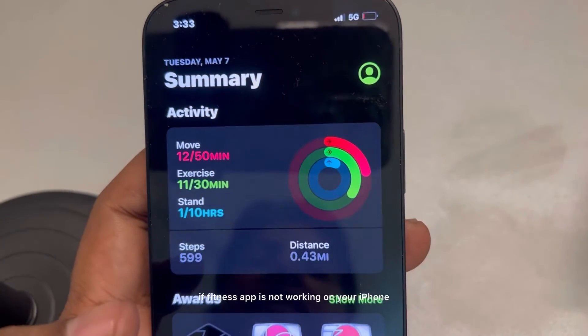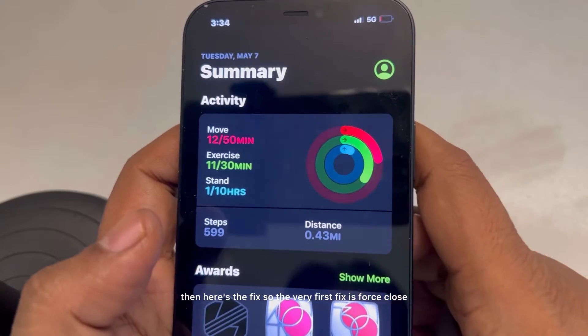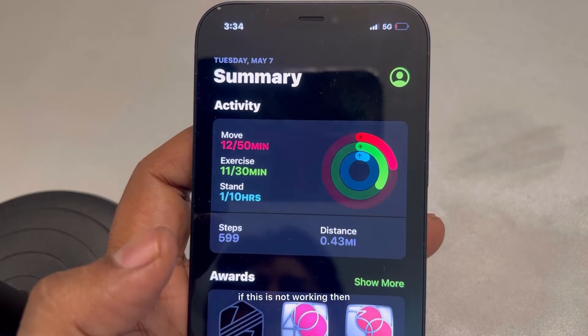If the Fitness app is not working on your iPhone, here's the fix. The very first fix is to force close and reopen the Fitness app and see if it works.